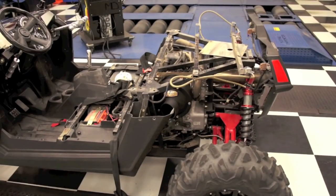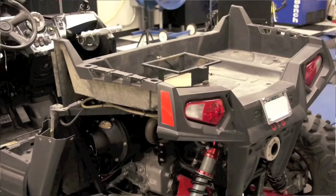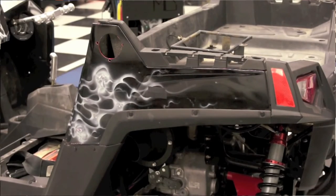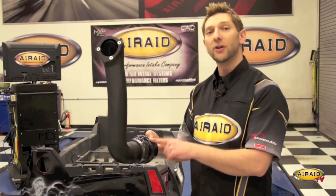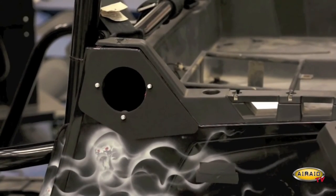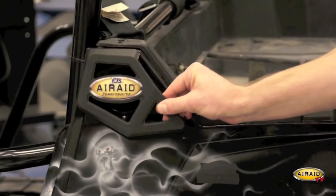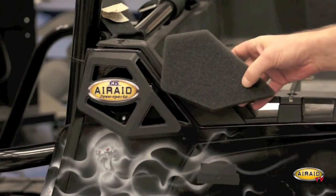Before proceeding with the rest of the installation, we need to reinstall the engine cover, the intake shroud, the bed, and the fenders. Now it's time to install our riser tube on the air box — I've already gone ahead and installed our hump hose. You just want to slide it up the back of the fender and connect it with the hardware provided. Now that our riser tube's in place, we can install our hardware, our gasket, attach our scoop, tighten that down with the hardware provided, and install our pre-filter.